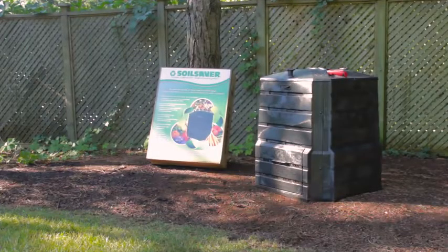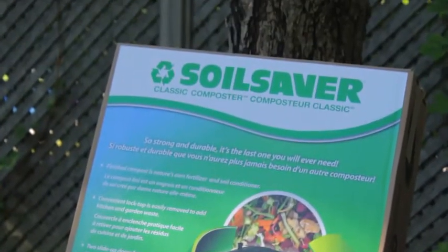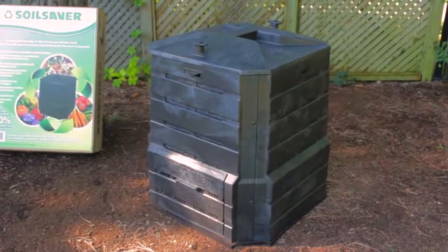Now you can help the environment and save money with this original Soil Saver Classic Compost Bin from All Green Products. Composting saves you money by producing your own gardening soil while reducing your curbside pickup and landfill waste.